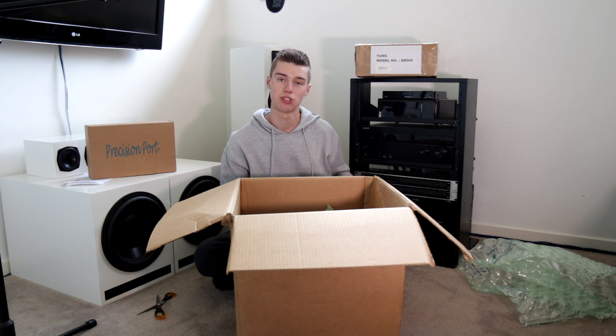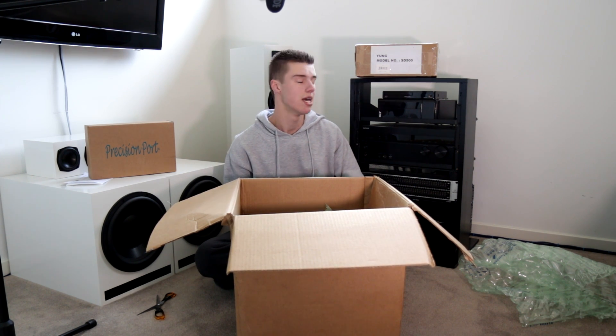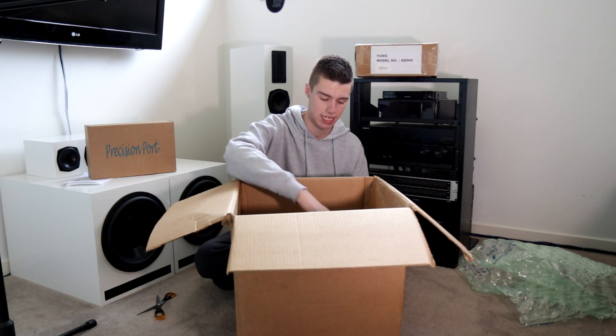I chose this over the Dayton one because it was a bit cheaper and much, much lighter — so much cheaper shipping options for me. And I just want to test the water a little bit with some other brands that aren't Dayton Audio.